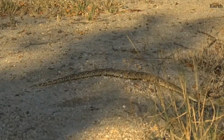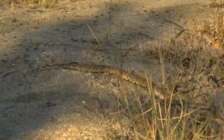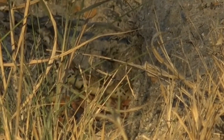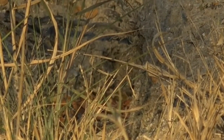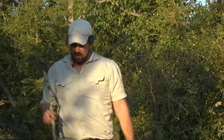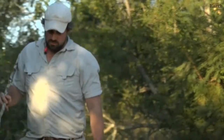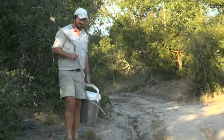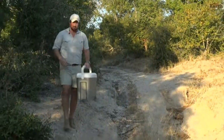I didn't want to release it anywhere where it wasn't thick and it wasn't able to find some sort of cover. Here is a really nice spot — it's got a nice little area that it can go to and hide. There's a little bit of leaf litter which is perfect camouflage for these guys, which is awesome. And we don't need the stick anymore, that's for sure.